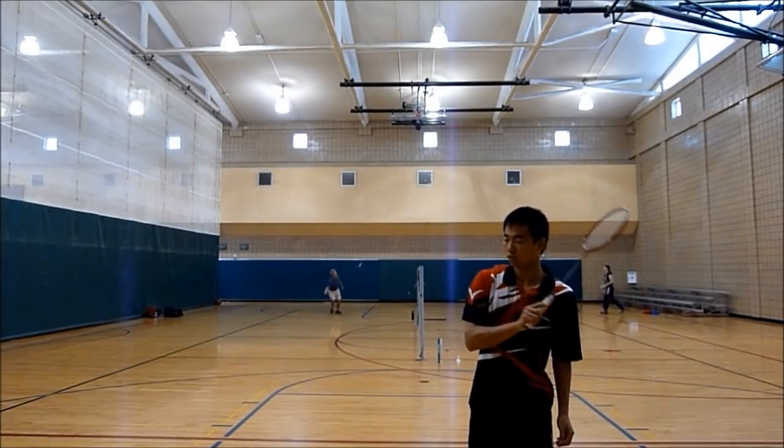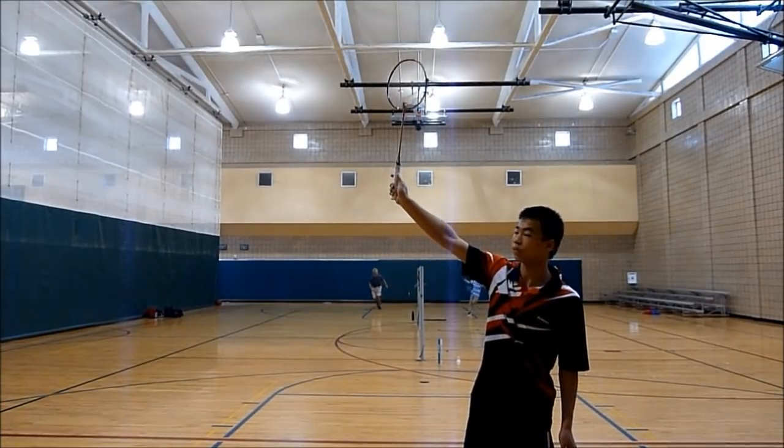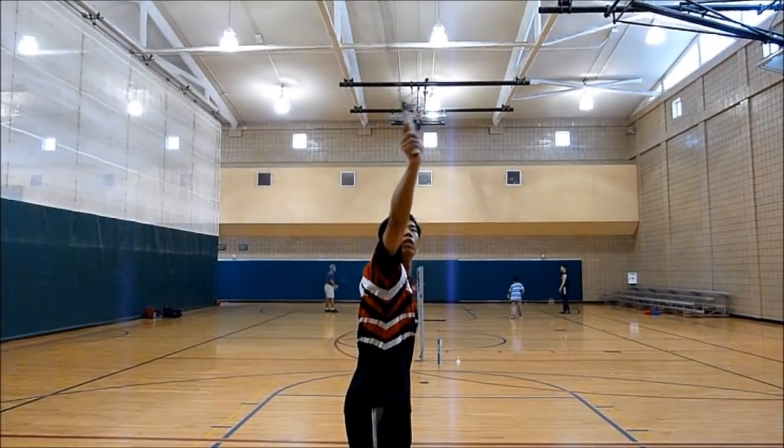When you contact the shuttle, you want to contact it right here. From the side, this is where you would contact the shuttle if you were to do a clear or a drop. And then for a smash, you want to hit it when it's just a little bit closer to the net.